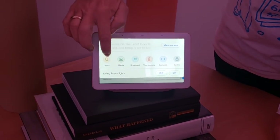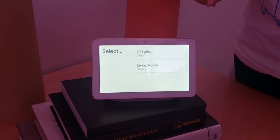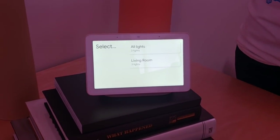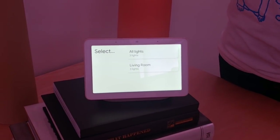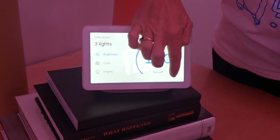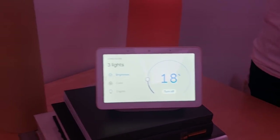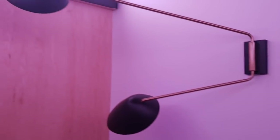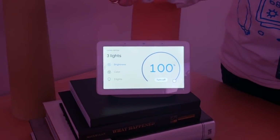Let's also take a look at lights, because most people have connected lights in their home. From home view I can control all the lights in my house from one place. All my lights are in the living room, so I'll go in here. I can control the brightness — you'll see I just turned that down, and all the lights in the room have gone down substantially. Now I'll bring it back up again so you can see the difference, and you can see how fast this is.